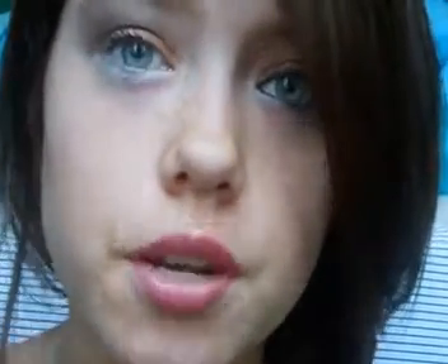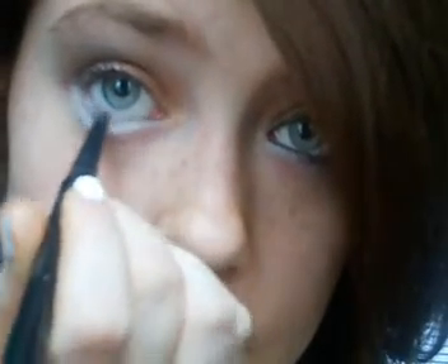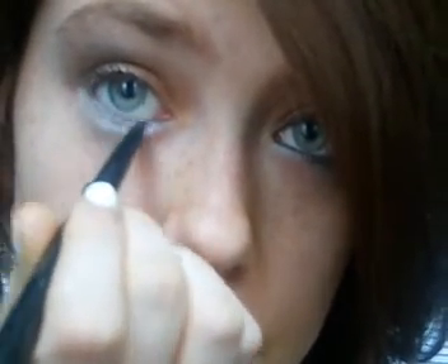After I've applied my white eyeliner, I'm going to take my black CoverGirl Pencil Eyeliner and apply a really thin strip under the white. I'm also going to apply a very thin strip to the top of my eye.